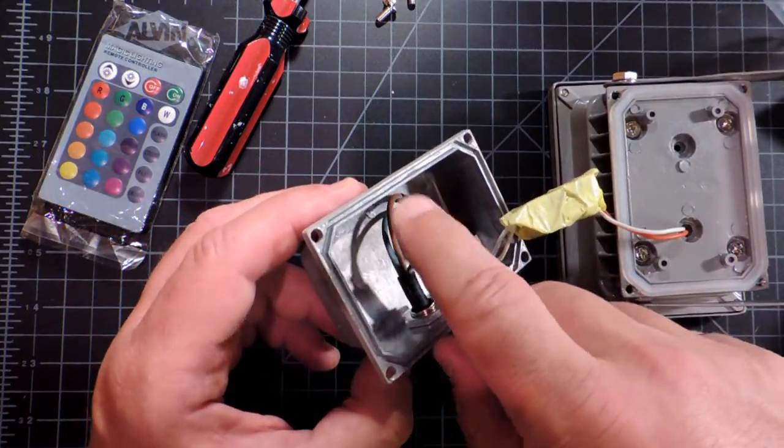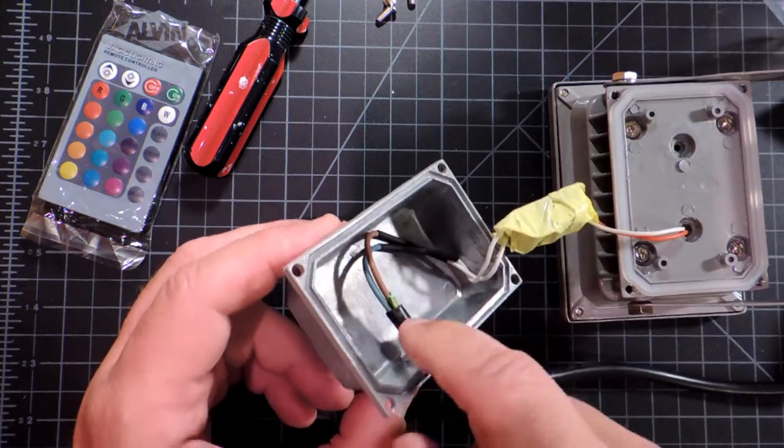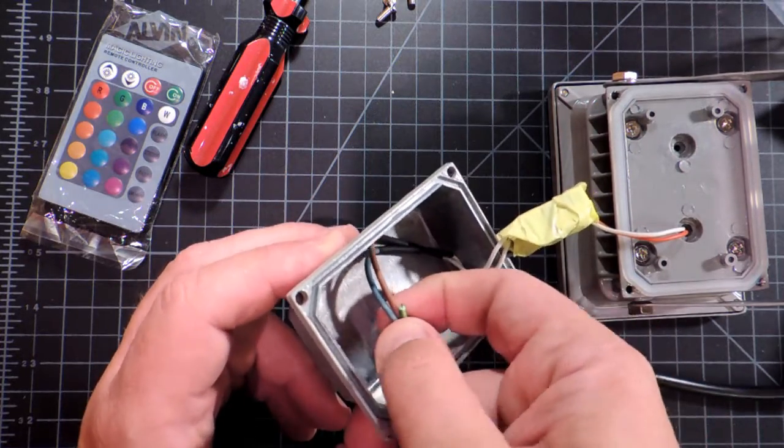It's unfortunate because I'm sure there are people who aren't electrical engineers buying these things and plugging them in. That's more than unfortunate — it's a bit scary.